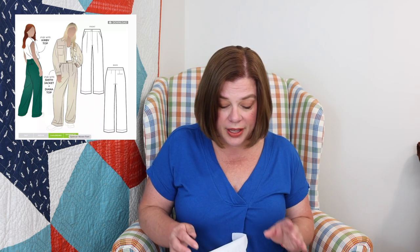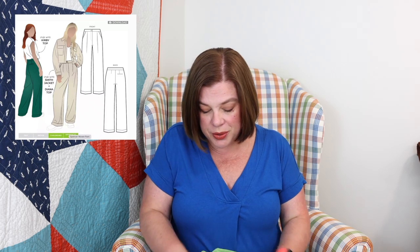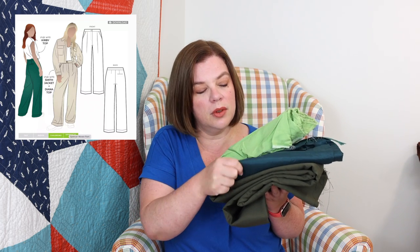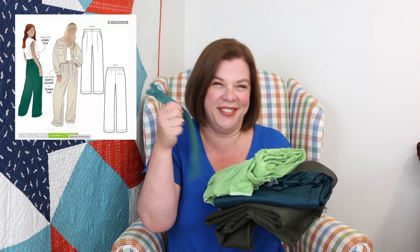Today we're going over our supplies. I'm making a pair of green pants and as you can see I have every shade of green — olive, an evergreen, a spring green, and even my zipper is a slightly different color, but that's fine. Now the pattern: this is the Spencer Woven Pant by Style Arc. It's a wide-leg pant with pleats in the front, darts in the back, relaxed through the hip and thigh, sitting at the natural waist with a functioning zip fly in the front and piping along the slash pockets.